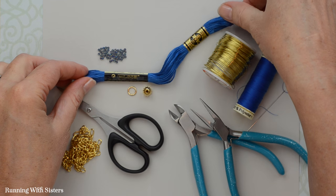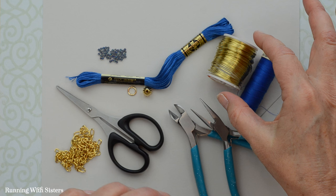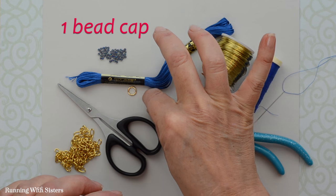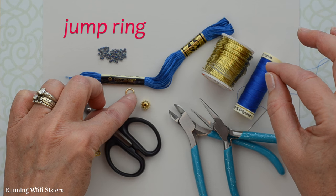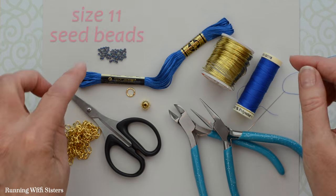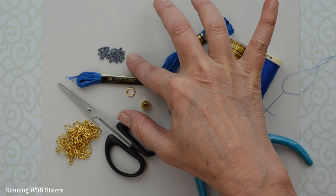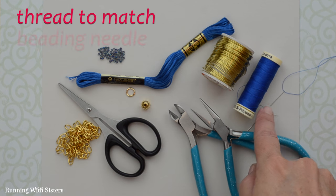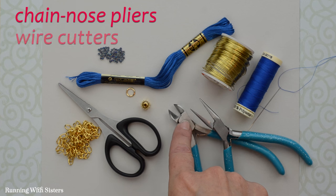To make the easy tassel necklace we've got embroidery floss — this skein came from the store with these little wrappers on it and we're going to leave it just like that. We've got some 26 gauge craft wire in brass or gold look, a gold dome bead cap with a little hole on top, a big jump ring also in gold look, and 27 inches of gold chain. We've also got size 11 seed beads — you'll get a container of a thousand but only need about 30 or 40. And we've got matching thread, a beading needle, chain nose pliers, wire cutters, and scissors.